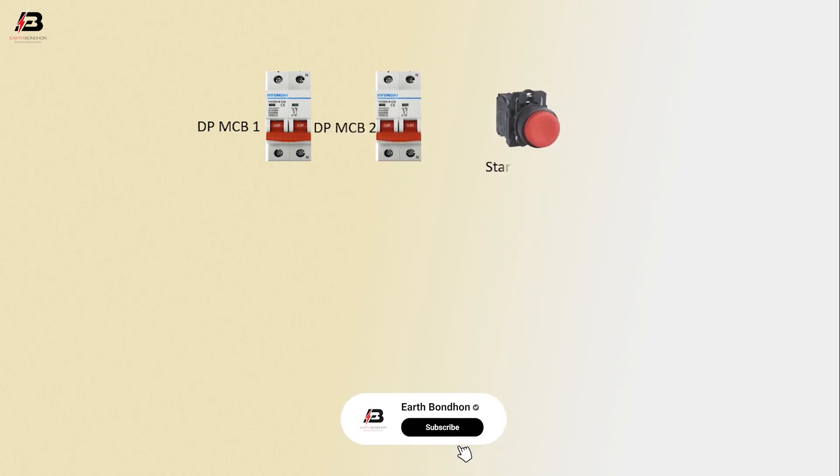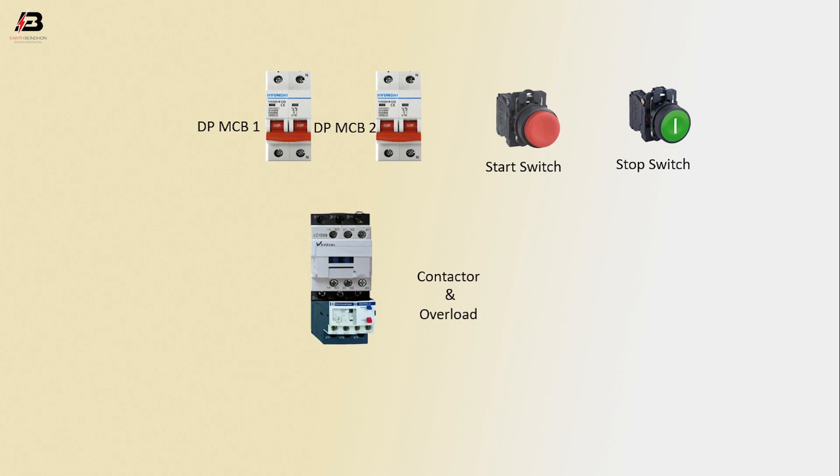DPMCV1, DPMCV2, start switch, stop switch, magnetic contactor with overload motor. Phase connection input to DPMCV1.